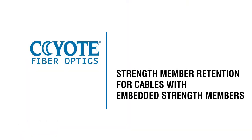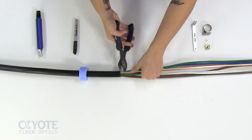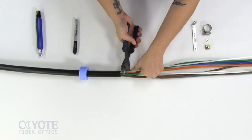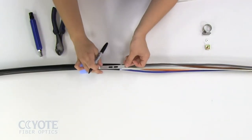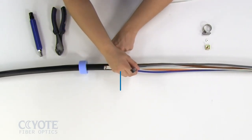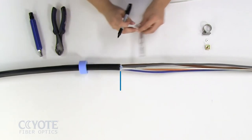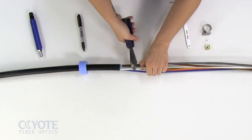Strength member retention for cables with embedded strength members. Trim one set of strength members as close to the sheath opening as possible. Align the sheath opening with the middle of the L-bracket. Mark the strength members at the end of the bracket. Trim the strength members at this mark.